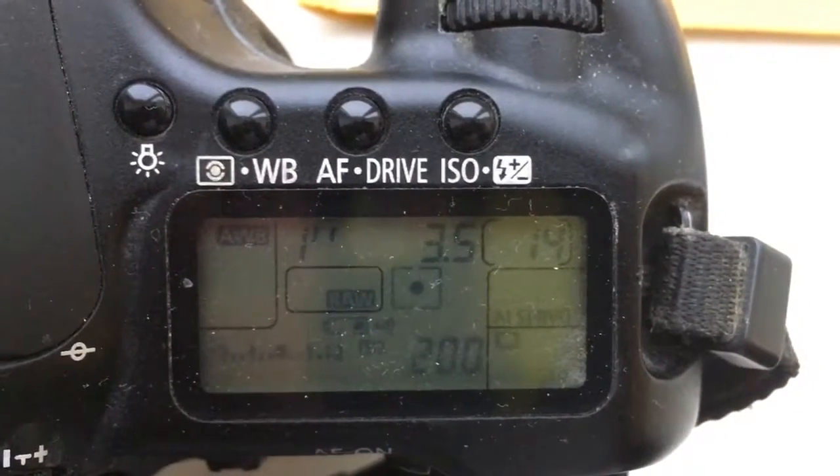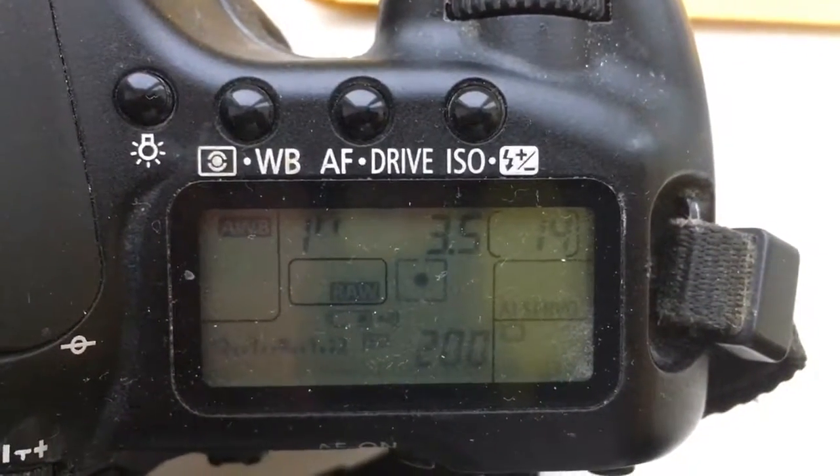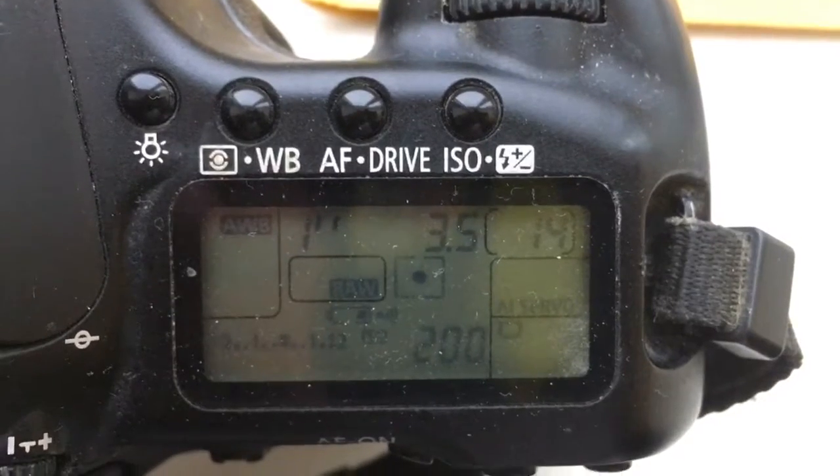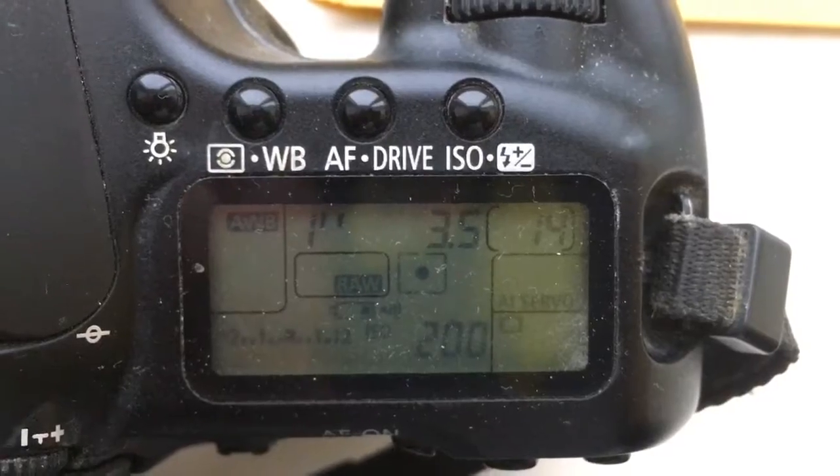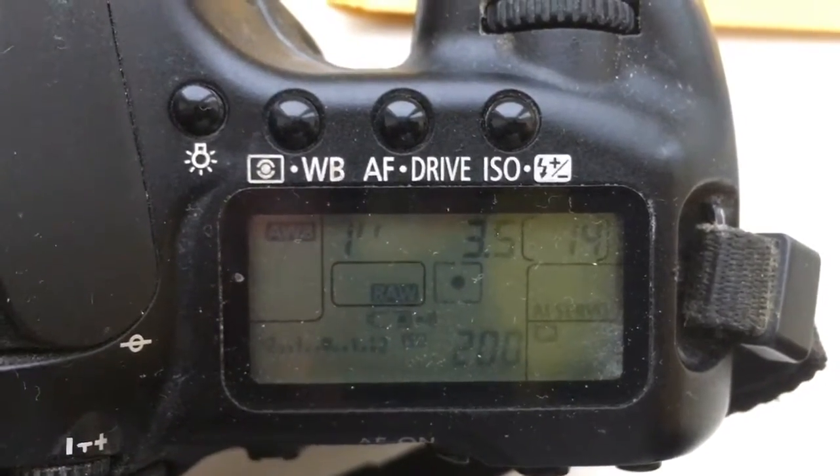Hello Timothy, this video is about your chip. I pre-programmed a chip for your lens. The aperture is 3.5 and the focal length is 18mm.